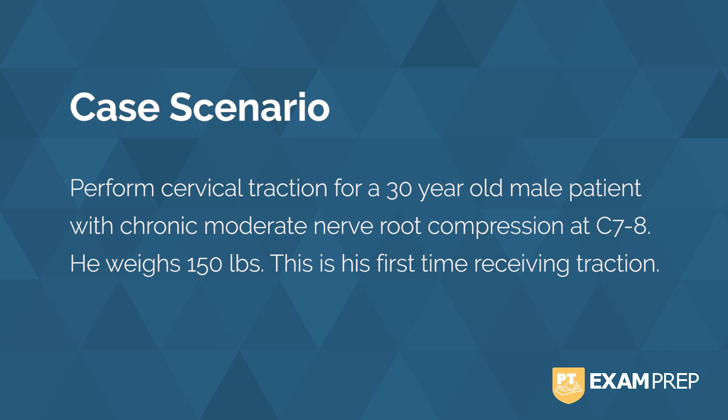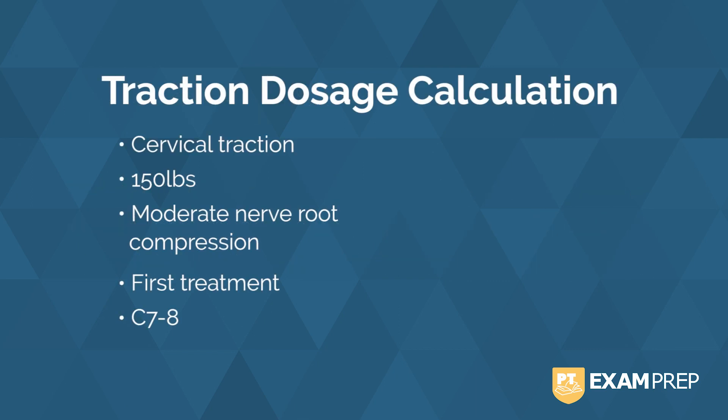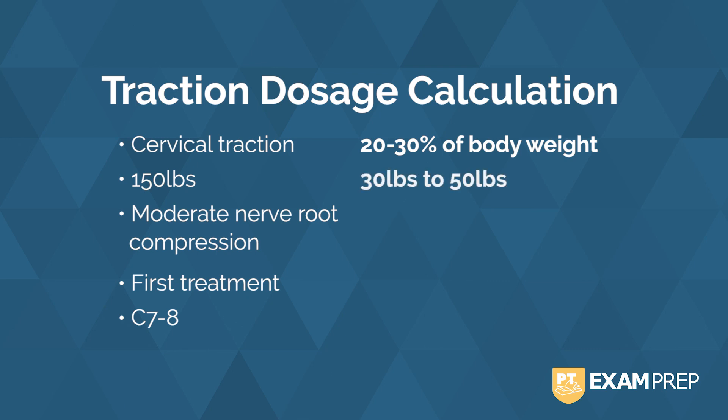Let's review the answer. For cervical traction, we will be using the 20-30% of body weight calculation. If we take 150 pounds, that means 30-50 pounds. When we're looking at moderate nerve root compression, that calculation is appropriate.